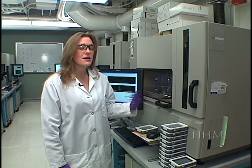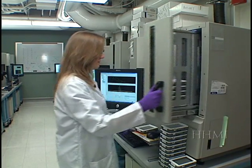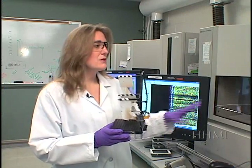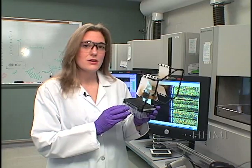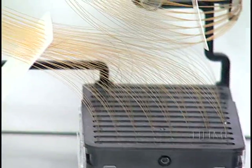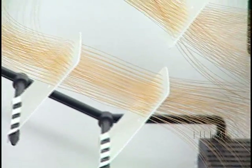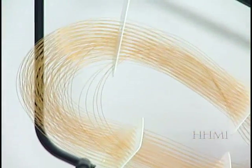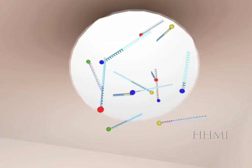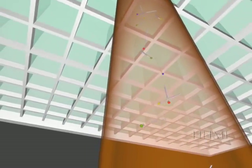Here we will load the 384-well plate into this ABI 3730 sequencing instrument. Inside this sequencing instrument sits the capillary array — small glass tubes filled with a polymer matrix. This matrix has holes that allow the DNA to migrate through, and based on the fact that DNA has a negative backbone, it will migrate toward the positive anode region.